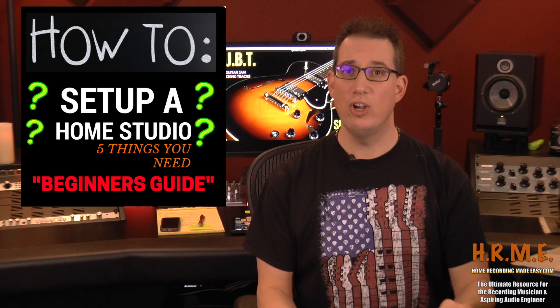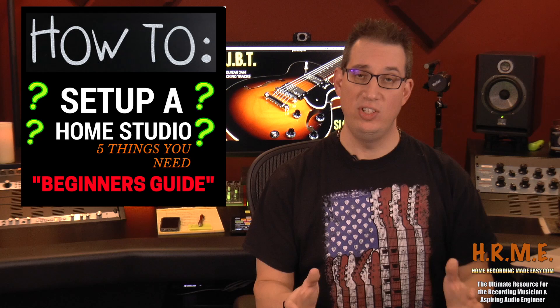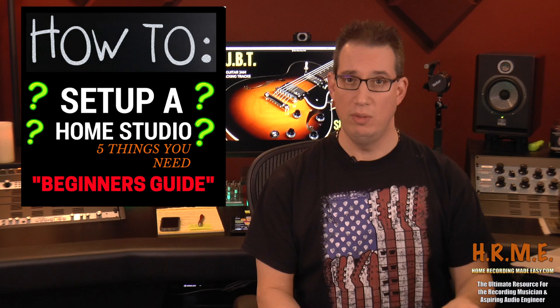This is really geared for the beginner, someone who's just starting out and just wanting to set up their own home studio. We'll do another video where we talk about more advanced gear, more advanced concepts and setups, but for this video this is just for the beginners. So let's start talking about those five key components.